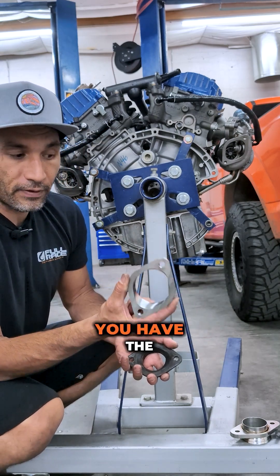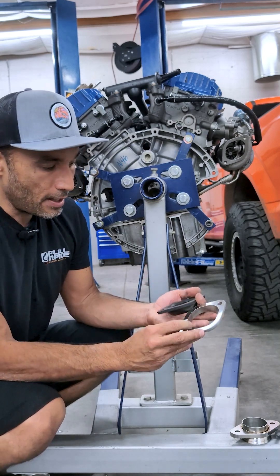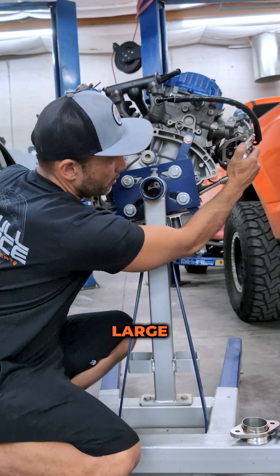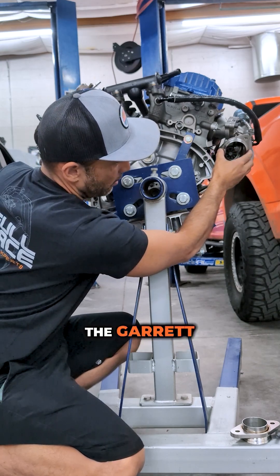In comparison, you have the Full Race downpipe adapter. This is as big as it can be made — 2.6 inch ID — and the contour is really elegantly done. This is all CNC machined, billet stainless steel, and it's a match to the very large bolt pattern you see on the wastegate and turbine outlet for this Garrett Powerback.